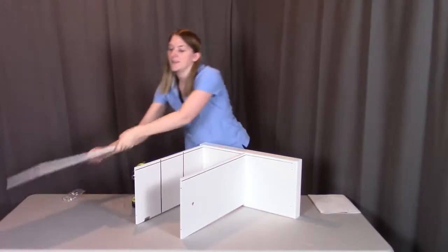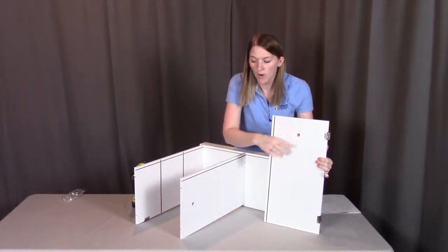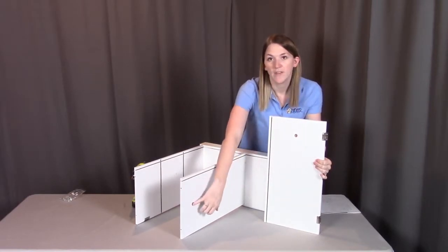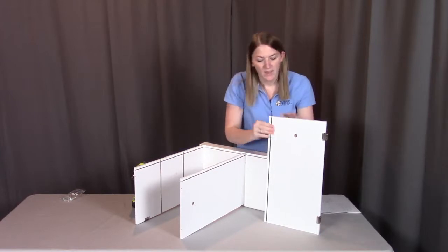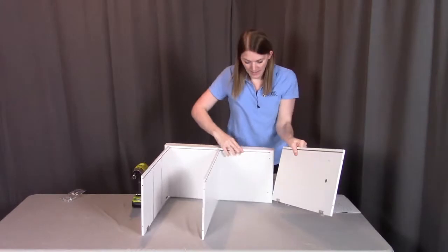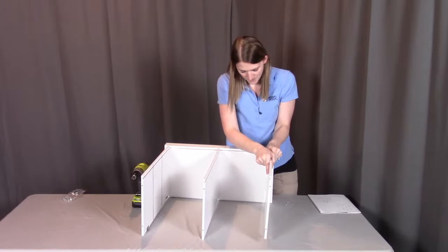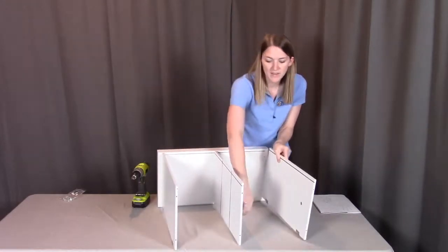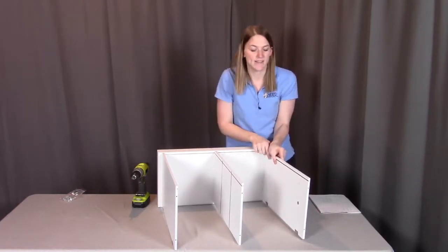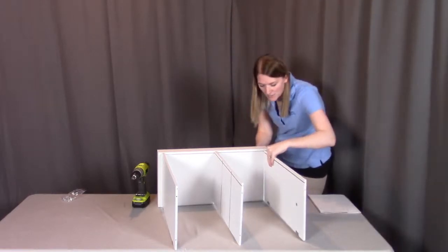Lastly we're going to be putting on the right side. The right side will have again that beveled peg hole, which is going to face towards the one in the middle piece so they're facing each other. This groove here needs to go to the back of the base, aligning with this groove, and then the hinges will go towards the front. We're going to go from the back and get that right side screw into place.